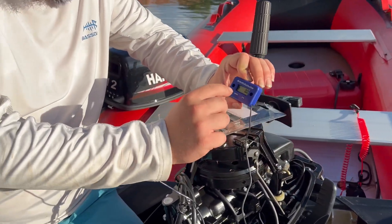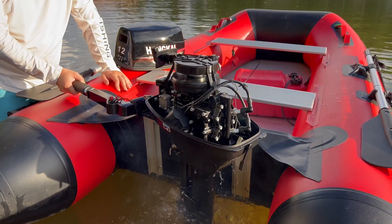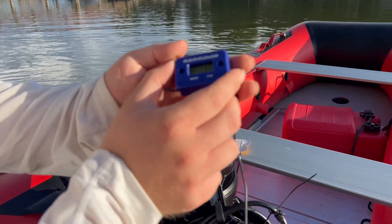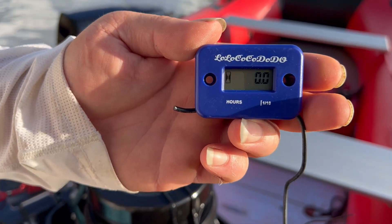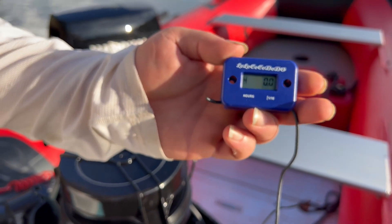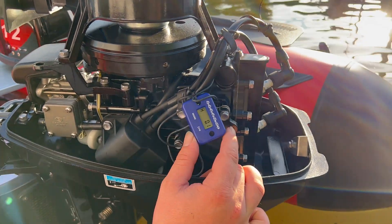Start this thing up and you'll be able to see there should be an indicator that this thing is actually working. As you can see, this is blinking, which means it is actually counting the hours. Now this counts in tenths of an hour, so we'll see that in about six minutes. We let it run and it is at a tenth of an hour.